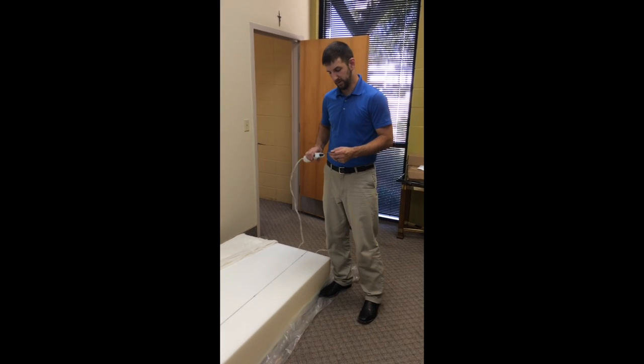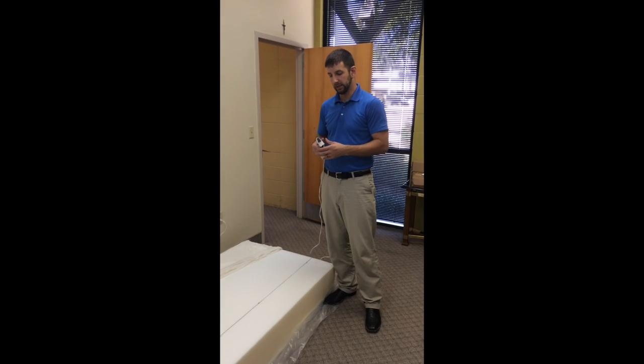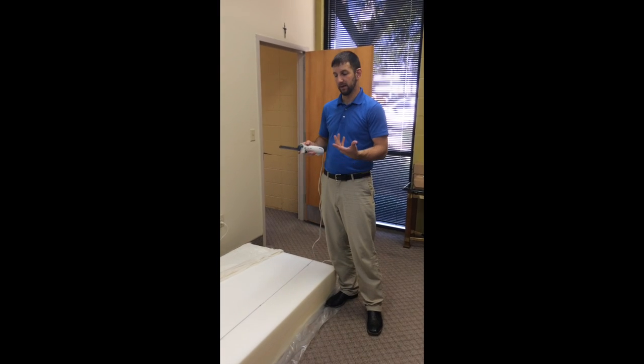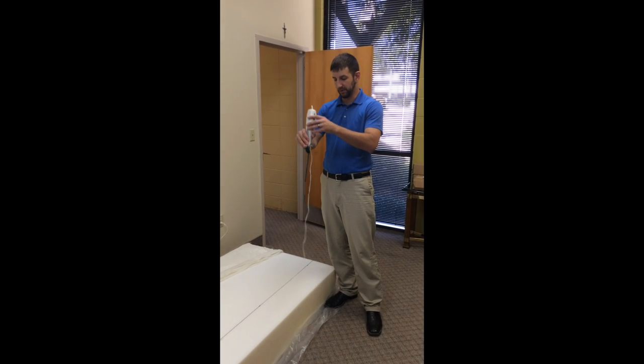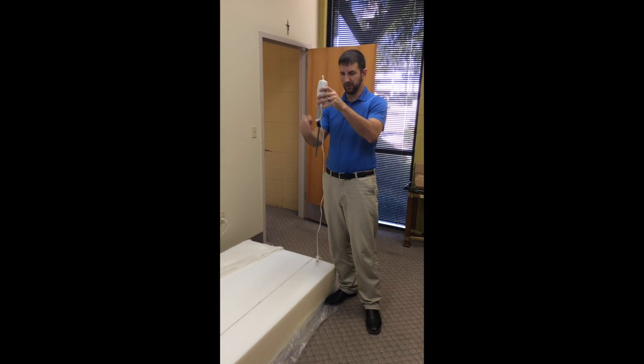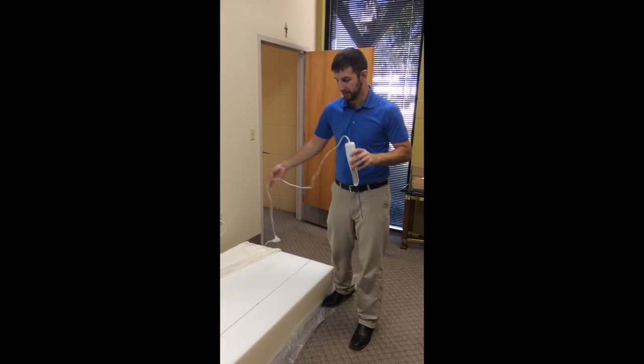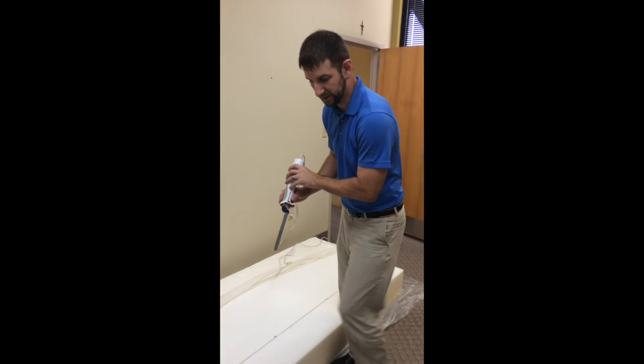Now we're going to start cutting. One thing to remember while you're cutting is to try as best you can — it's not going to be perfect — but try to keep the knife as vertical as possible, straight up and down. That way you get a nice straight edge. Again, it's not going to be perfect, but you want to try to be as perfect as possible.